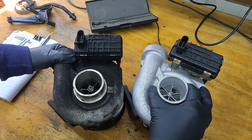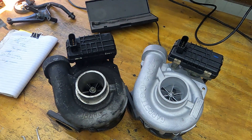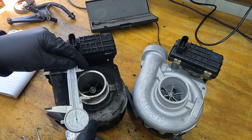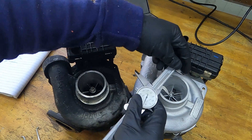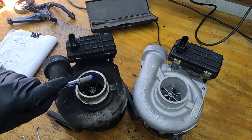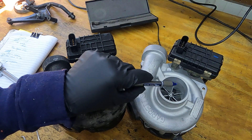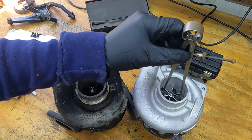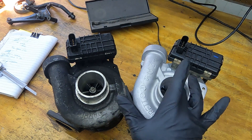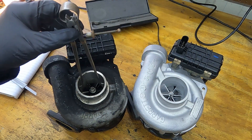Another important difference I notice is on the intake: they are both the same diameter on the outside since they need to bolt up to the same things. But looking at how the intake necks down, the hybrid turbo doesn't neck down nearly as much — it's actually quite a bit wider at the compressor inlet. I measured the stock intake ID at 1.773 inches and the hybrid at 1.872 inches, confirming the hybrid has a wider compressor inlet.